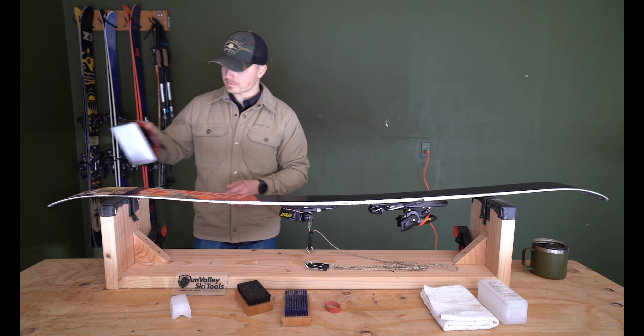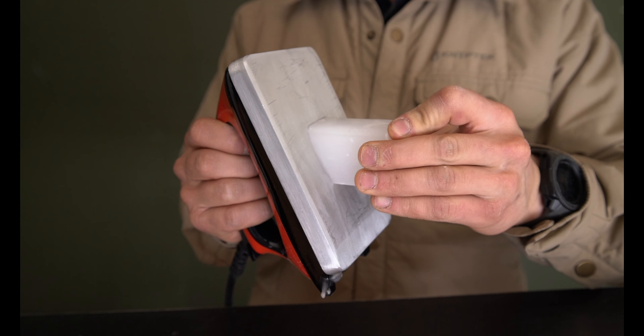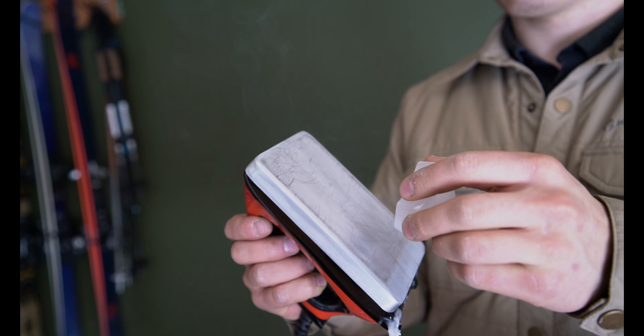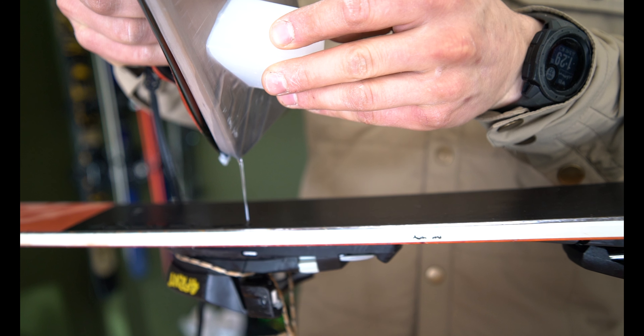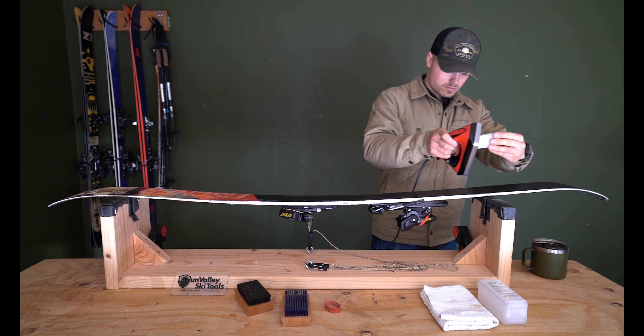Once it's nice and clean and dry you can start waxing. Set your iron to the correct temperature for your wax — if it's listed. If not, you basically want it to a point where the wax is melting off the iron so you can drip it onto your ski, but not so warm that it starts to smoke, because that is burning the wax. Once you start applying it to your ski it can actually burn the base of your ski as well, so don't have it smoking. Once you start dripping the wax on, go around the circumference of the ski on the edges.